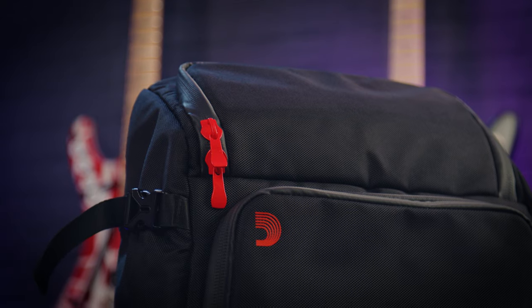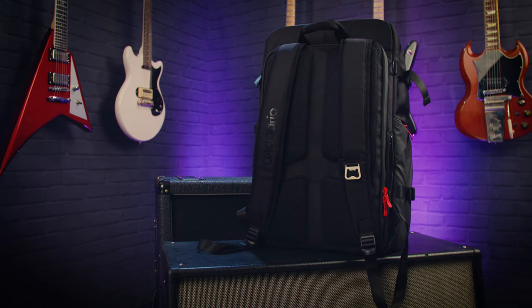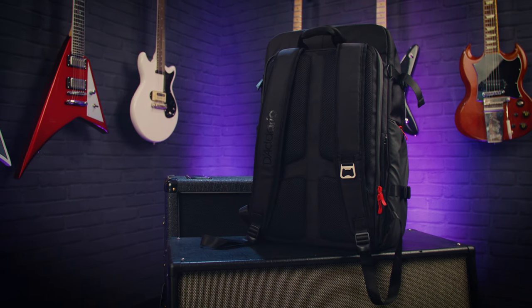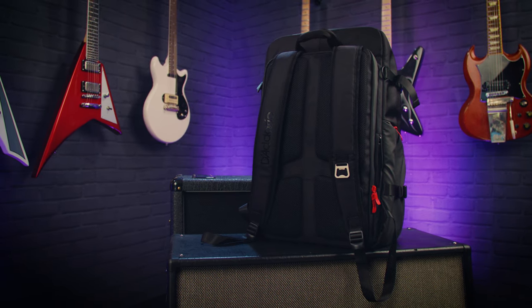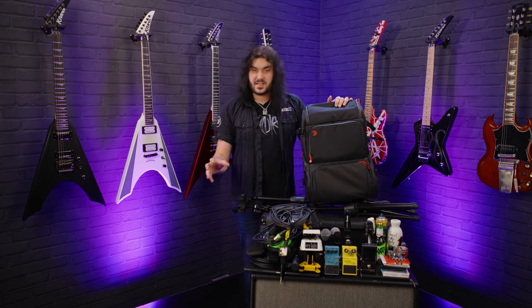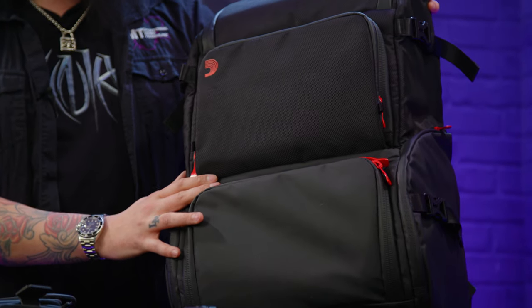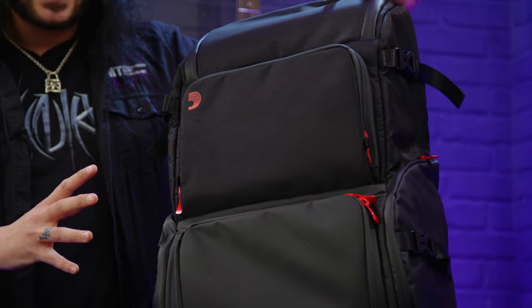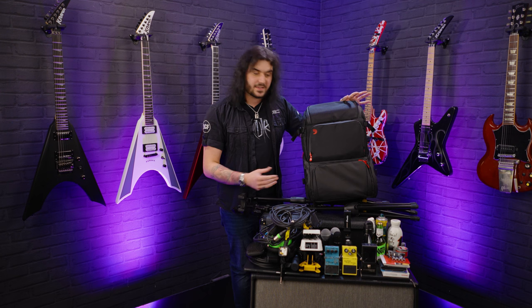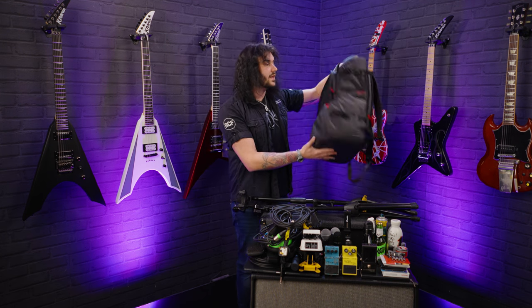Let me show you where everything goes in this beautifully made, beautiful looking, very lightweight backpack. This little guy's been designed from the ground up for us musicians - we haven't got to try and make something work that's not designed especially for us. There are eight wonderful compartments, everything's kind of sectioned and lovely, it's very easy to use, the zippers are waterproof, the whole thing's waterproof, it's very well padded, and it weighs absolutely nothing.